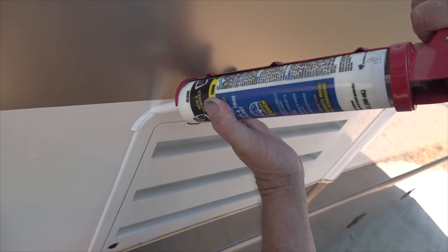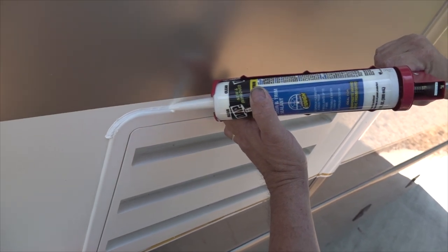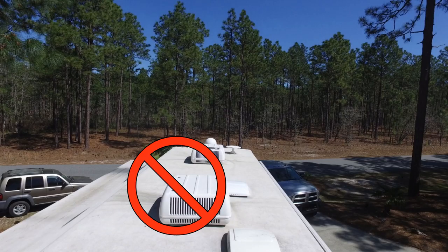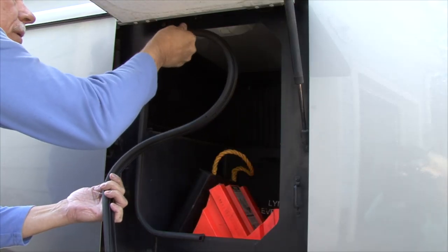Apply more sealant over any cracks you find in the old sealant and anywhere you remove the old sealant. A silicone sealant can be used on fiberglass and aluminum siding, but never use any petroleum-based product on rubber roofing. If you discover any bad seals, they need to be replaced too.